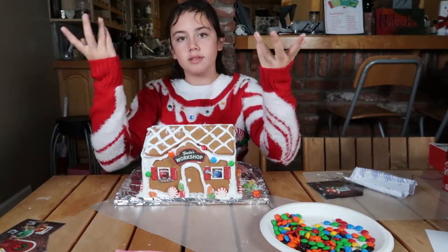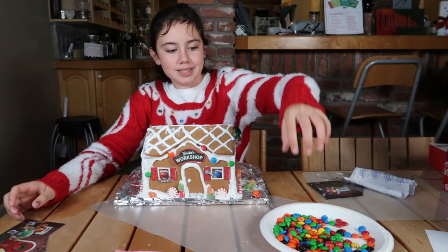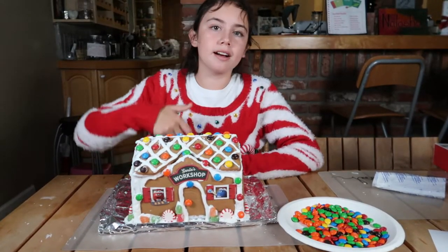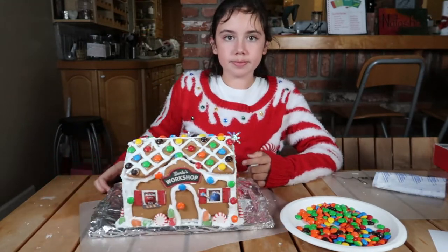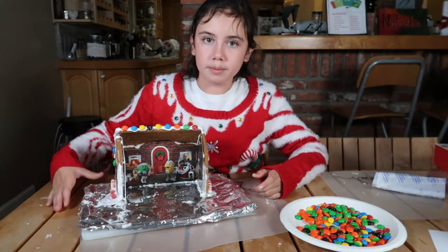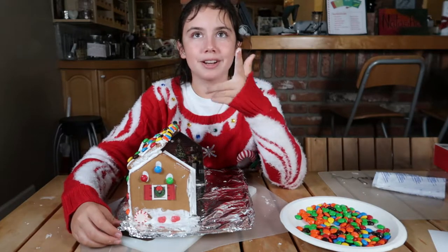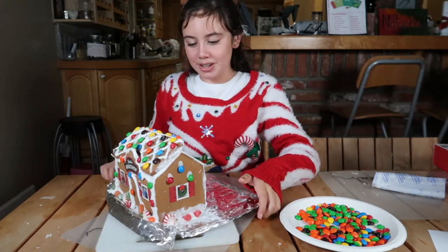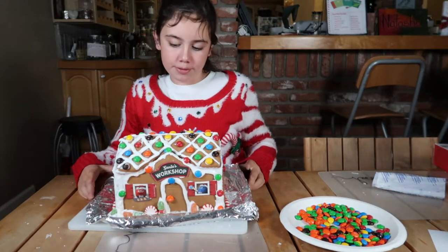And then we're going to decorate with these M&Ms. So as you can probably already tell, I decorated the roof and the sides, and I added the inside workshop. There are some little bits of it that kind of stuck out from the side. Got a lot of icing on my finger — but it tastes good. So that's basically how the gingerbread house looks. I'm very proud of it.